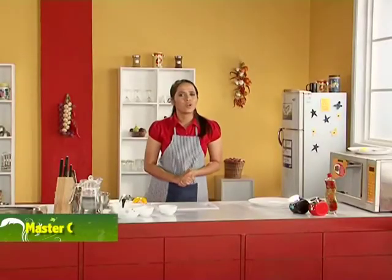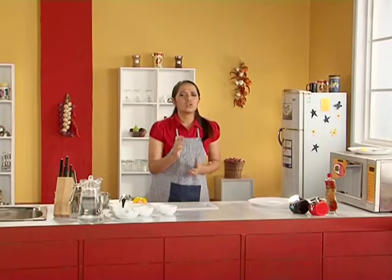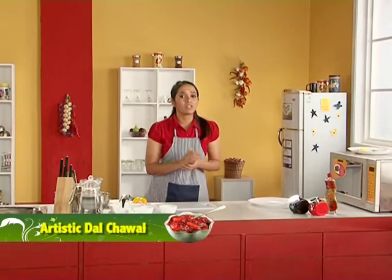Welcome! I am Rocha, your master concoction chef, and today I am going to show you how to turn ordinary dal chawal into a work of art. Give your good old dal chawal a supreme twist by exploring the artist in you. So first, how do we start?